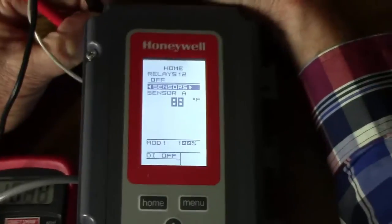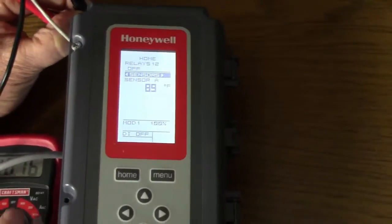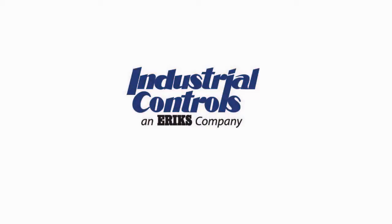You can see my output has risen to 100% on the display. My meter shows over 10 VDC output. So we're confirming this is a good control — it tracks the way it should. Thank you.